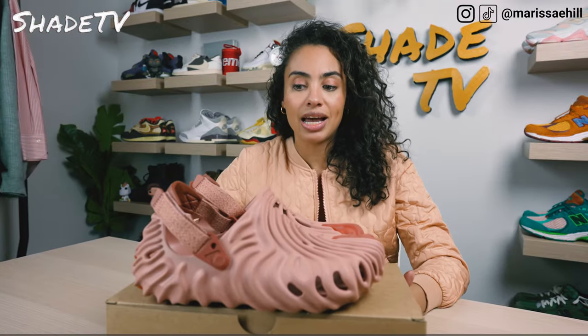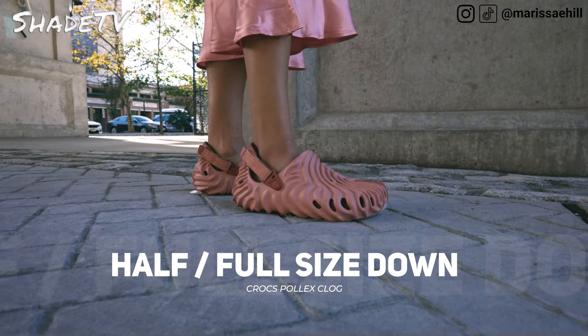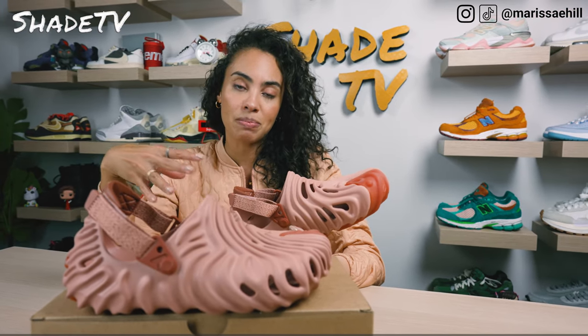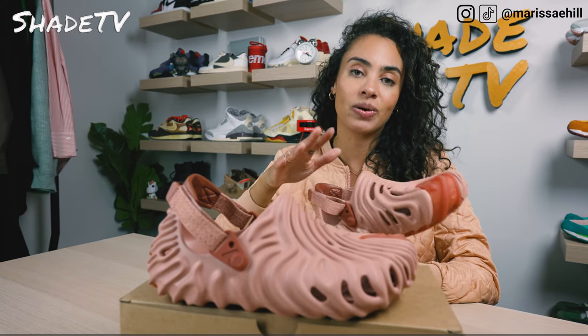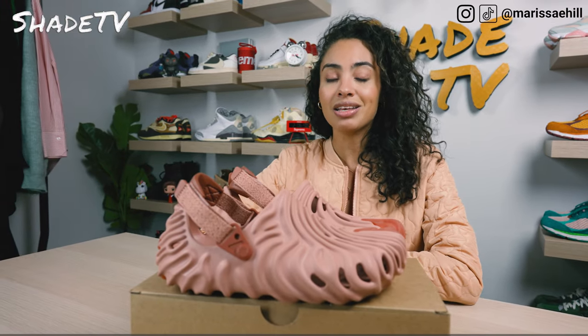As far as size and fit goes, I would highly recommend sizing down. These come only in full sizes, and they run quite large — even with the strap on the back I still have a little extra space. I'm typically a men's 7.5 and went with a size 7. When I tried a size 8, they were massive and way too big. So size down half a size. If you have higher narrow feet like myself, definitely take that into consideration, as wider flatter feet may yield a different result.